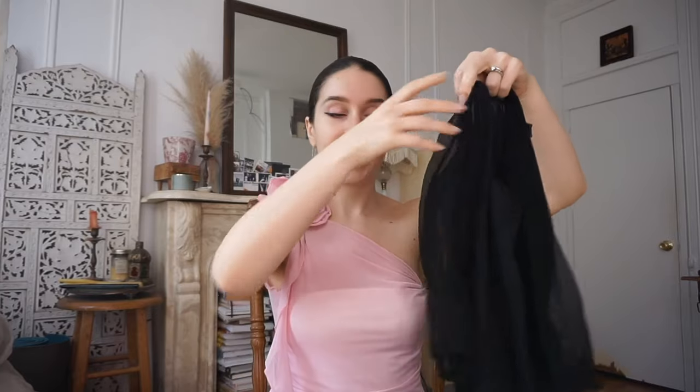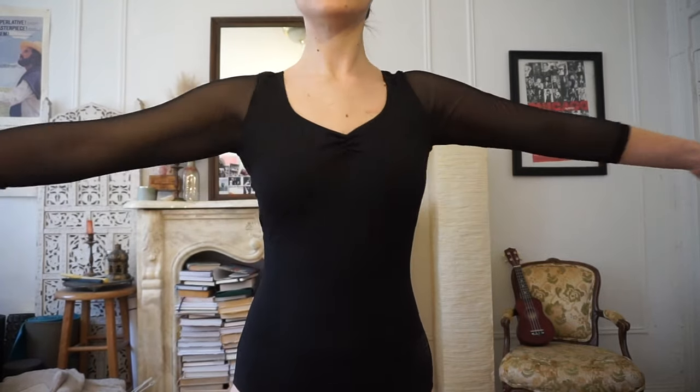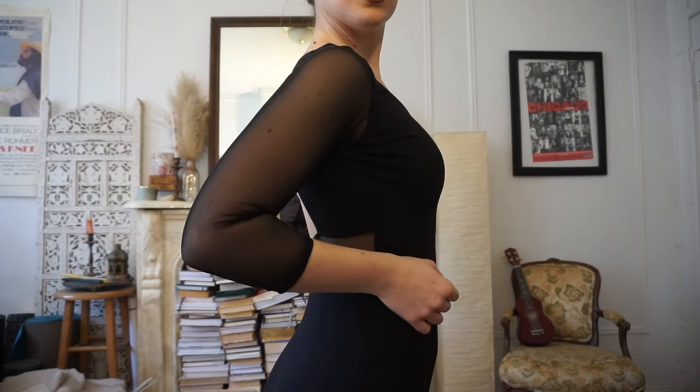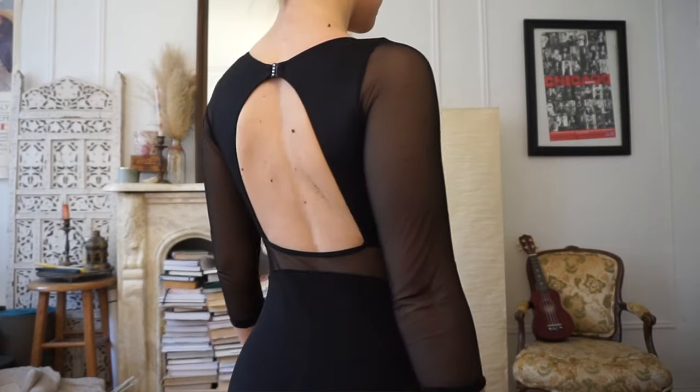Let's start with the most fun category, which is of course leotards. This little guy was actually my very first leotard ever. It's just a plain black leotard with mesh quarter-length sleeves. I just picked this up from Broadway Dance Center.